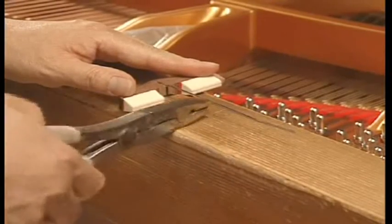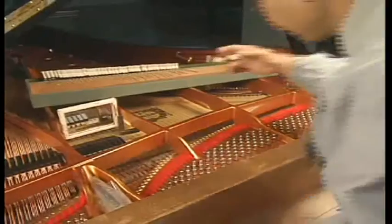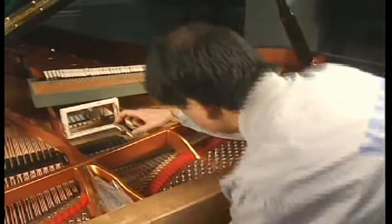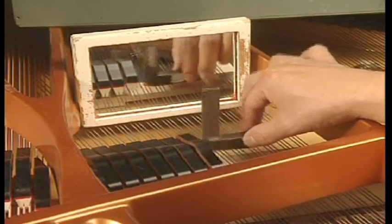Then a damper is attached. The position of the damper is fine-tuned so the thick, soft felt of the damper precisely contacts the string to ensure perfect damping performance. This operation also requires a vast amount of experience.